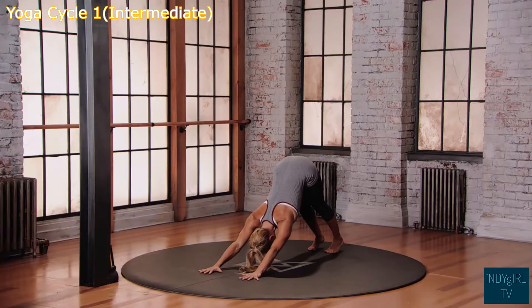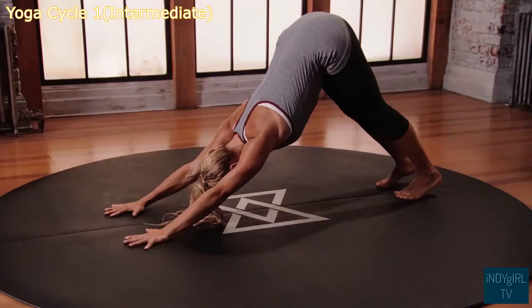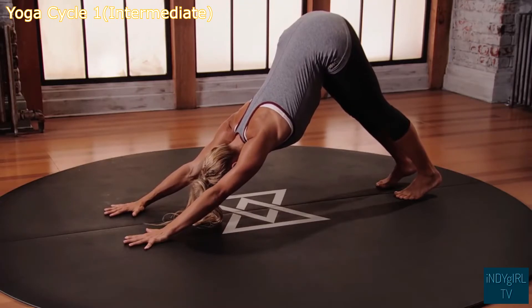Breathing here, in and out through the nose. Keep pushing the feet into the floor, spread the fingers, push into the hands.